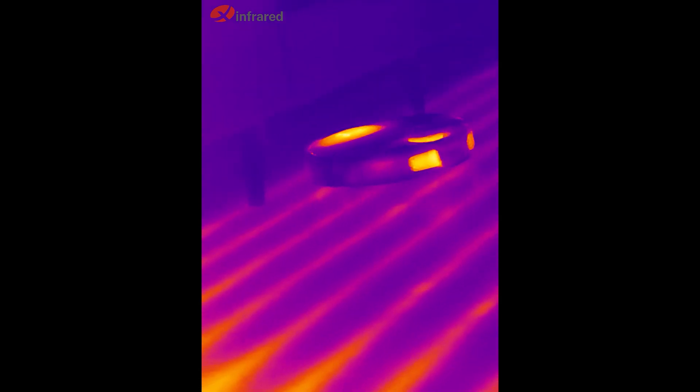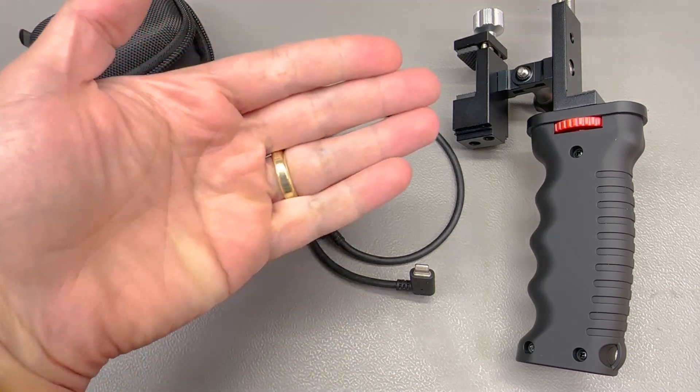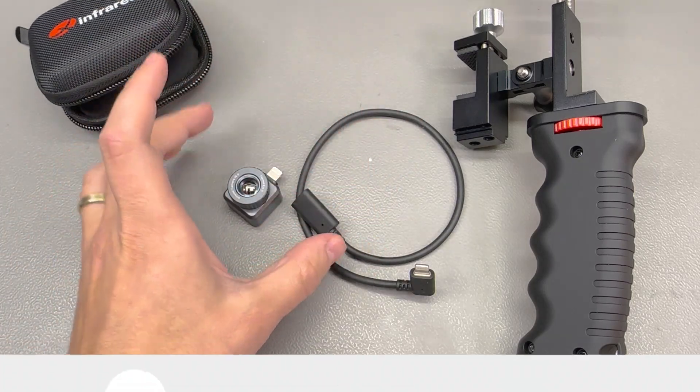If you're just looking for a PCB inspection thermal camera, the P2 Pro remains a better choice due to its macro lens, which allows you to get up close and visualize very small components on a PCB.